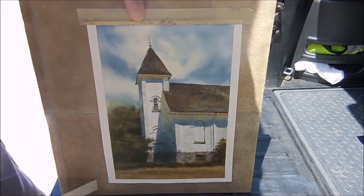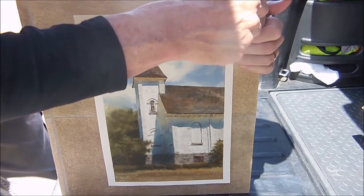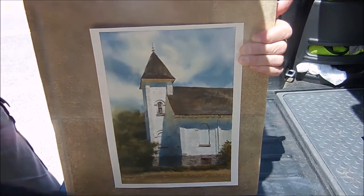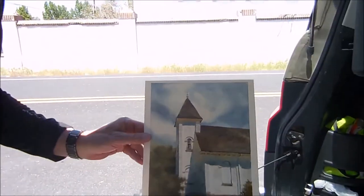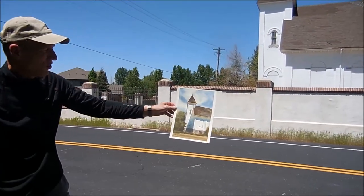Let's see what this looks like. There it is. We'll get it out in the sun and hold it up.